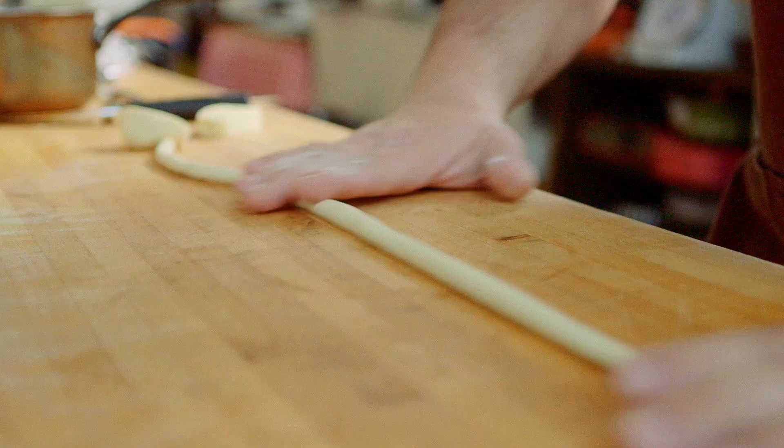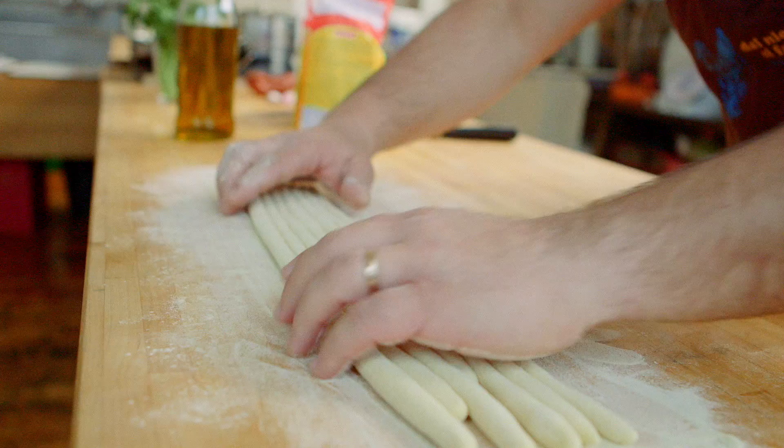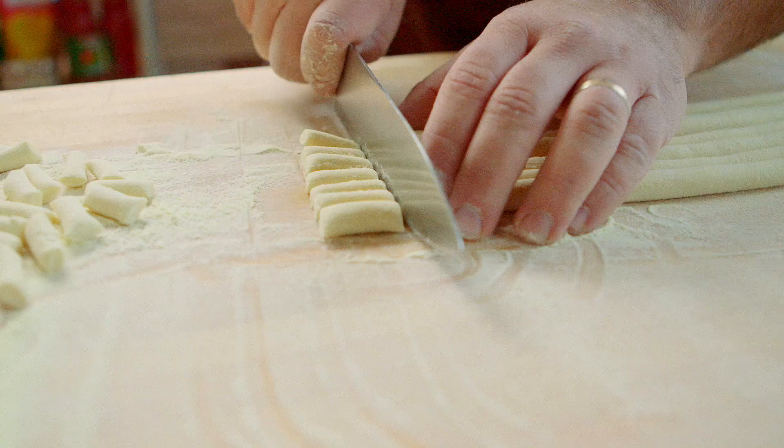Beautiful — there we go. All of these cylinders come together. What we're going to do now is roll them nicely so they absorb all the semolina. We want to make sure they're well-coated with semolina so the long cylinders don't stick to each other — that's a really important step. Now we bring the cylinders close and we're going to cut the pasta into around half-inch pieces.